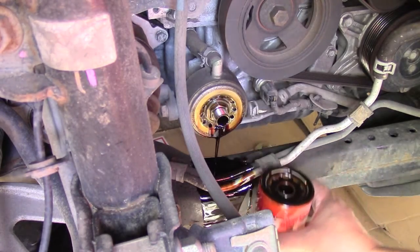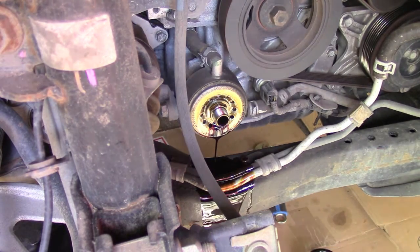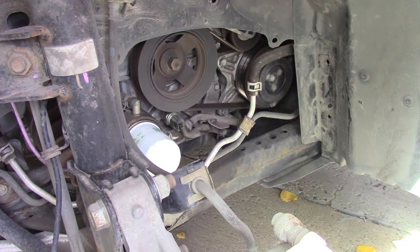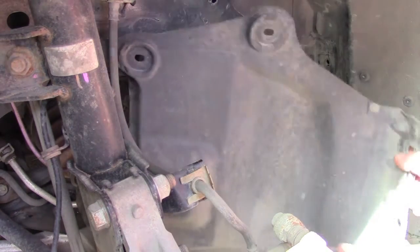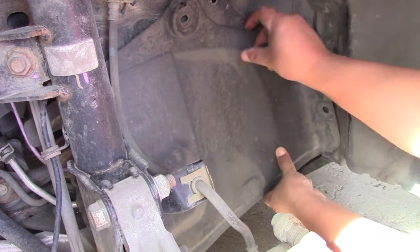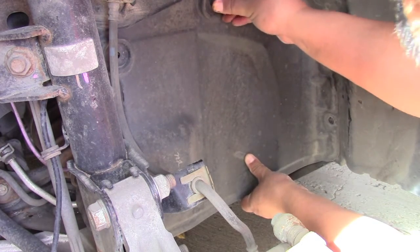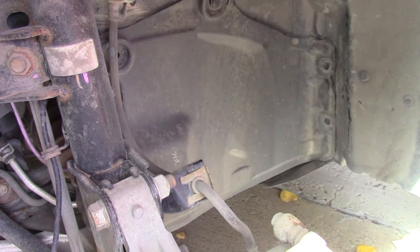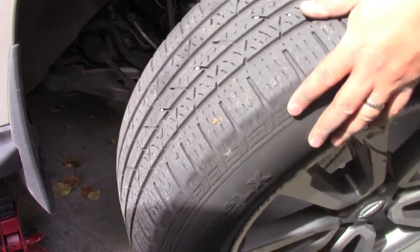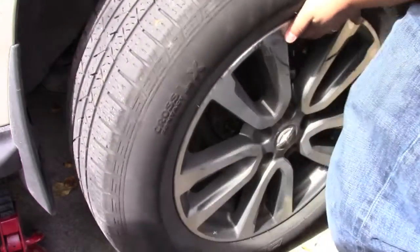Once you're done with that, replace it with your new oil filter and then close up the panel the same way as you opened it. Put the panel back and insert the little plastic clips that just snap on. Then put the tire back. That's it for the oil filter.